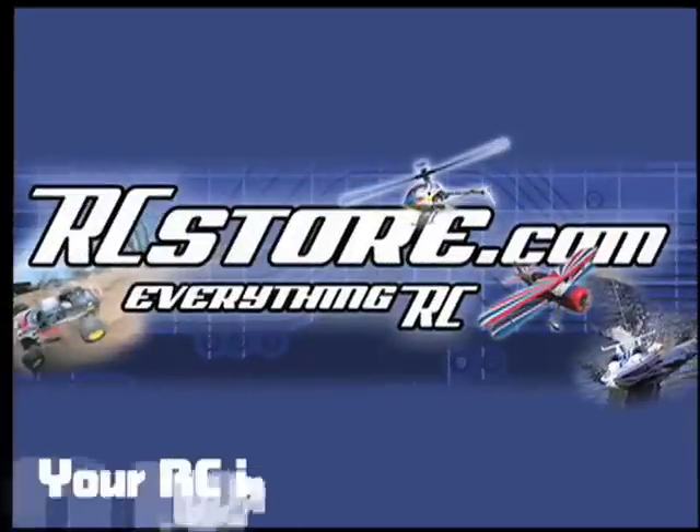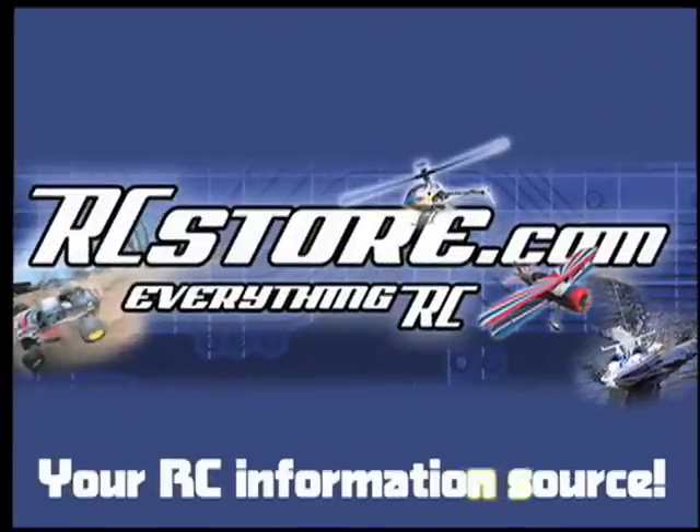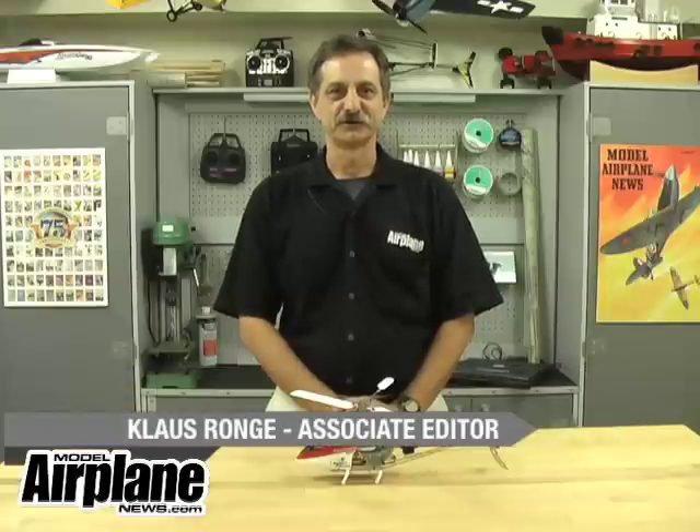RcStore.com, your RC information source. Hi, I'm Klaus Rungay. Welcome to RCNet.